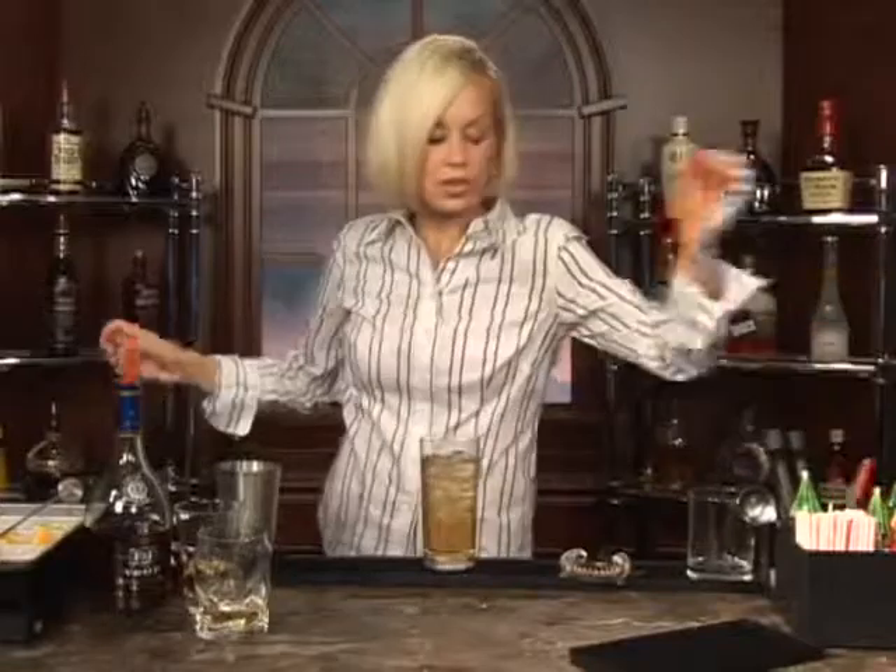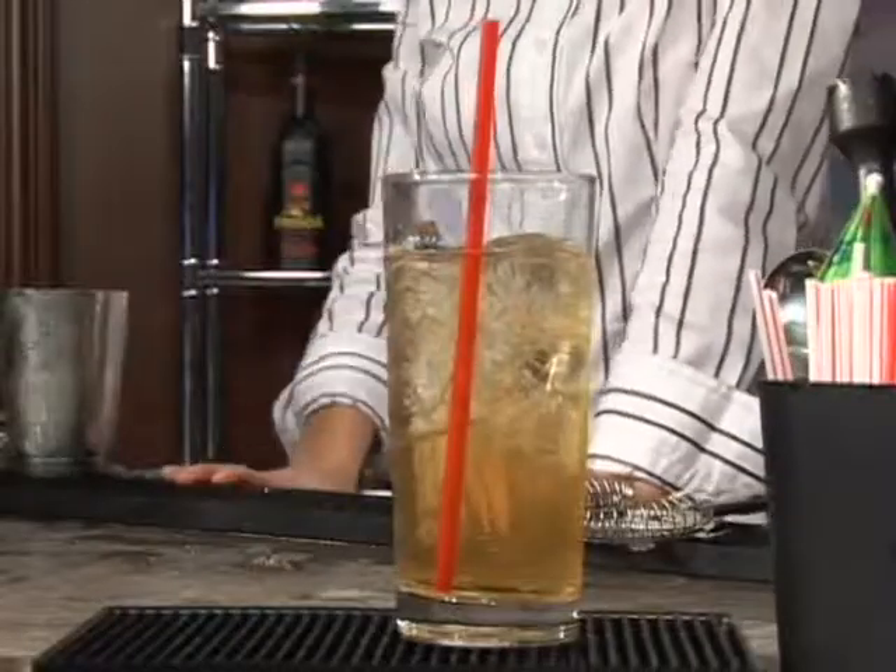I'm going to go ahead and add a big straw. And this is what your Bull's Eye is going to look like, and it's going to be quite tasty as well. If you have some apple slices at home, you could use them to garnish the sides. You're good to go. Cheers!